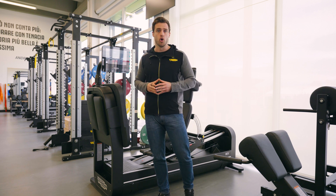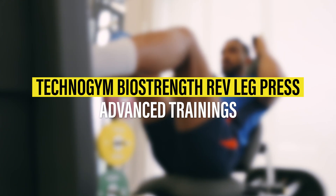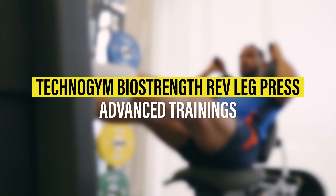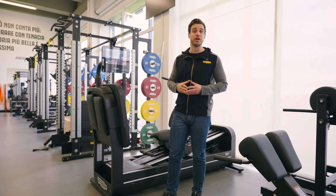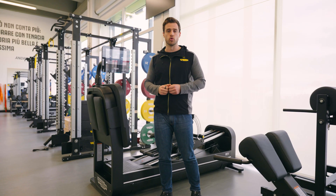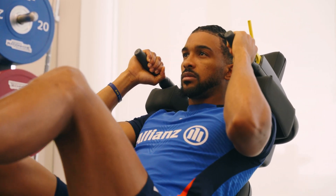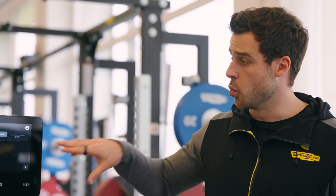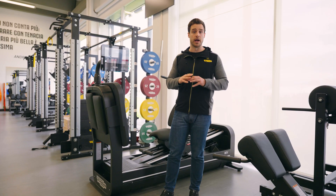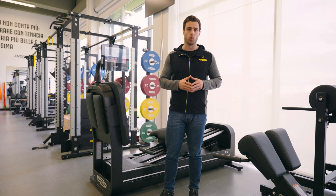Last but not least, we can use a no-inertia type of resistance. Here you can find some isometric training that we can set to choose a specific percentage at which we want our patients or athletes to work. We can increase and train power in a very analytical way, and we can also work on hypertrophy thanks to an increasing or decreasing pyramid weight training approach.